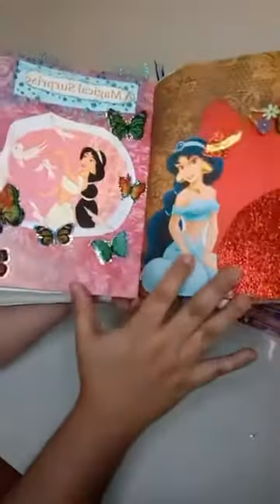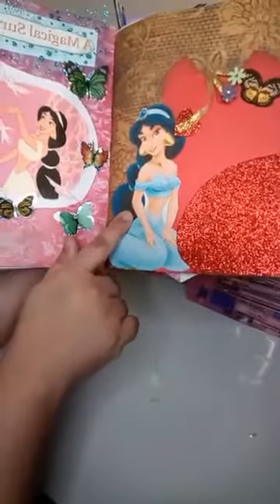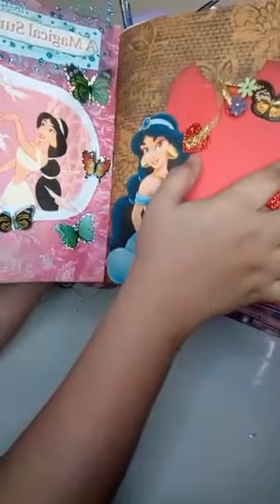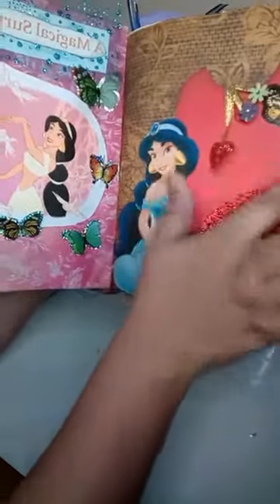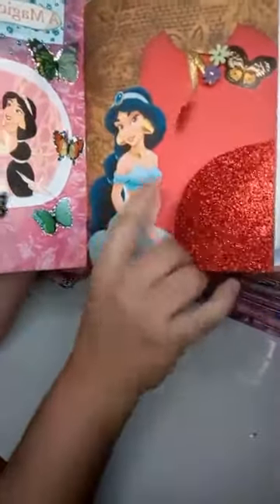This is another one I created recently. I put a picture of Jasmine, some scrapbook paper, and added a little pocket. There's a paper clip with some ribbon, a heart, and some flowers. I put another butterfly sticker, and here's a little flap where I could put something inside.